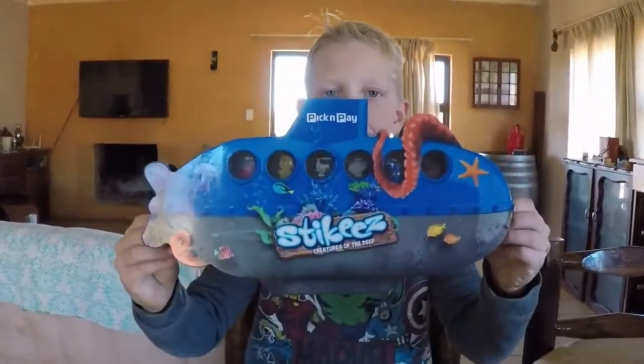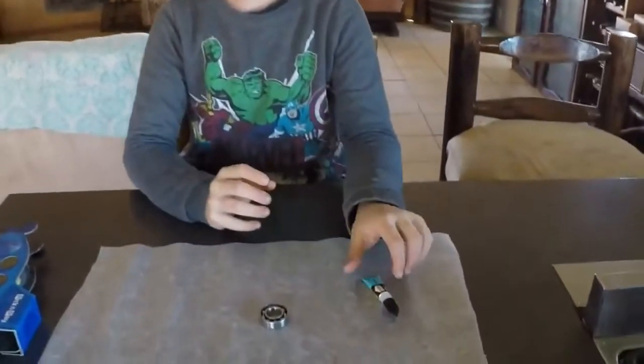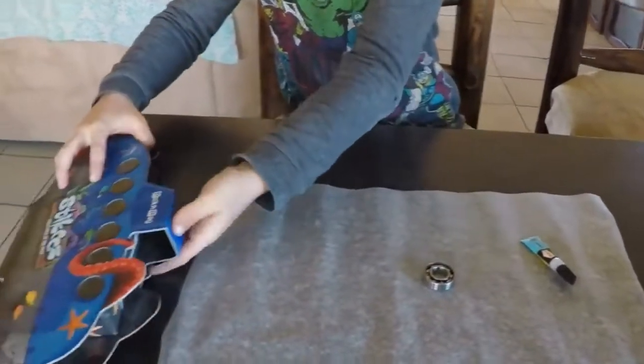Today I'm making a fetish banner with stickies. What we'll need is some super glue, a bearing, and some stickies.